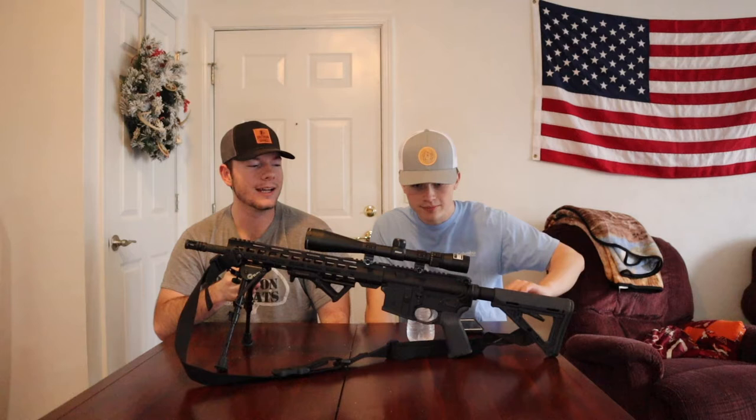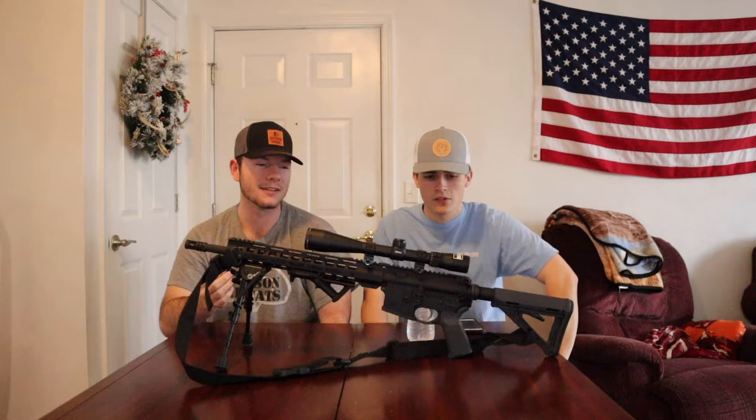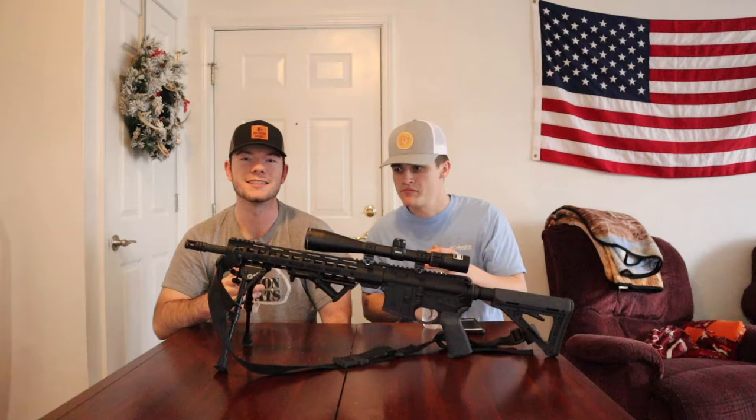Welcome back to another video. Today we're reviewing my friend Elliot's somewhat custom AR — it's not really custom but he's added a lot of stuff to it. We're going to go over everything and hopefully give you some ideas if you're looking at building your own.